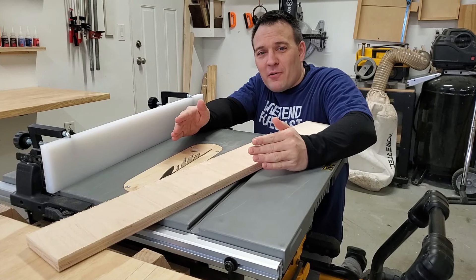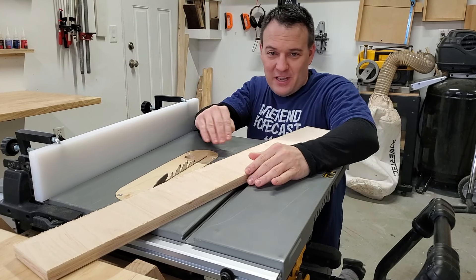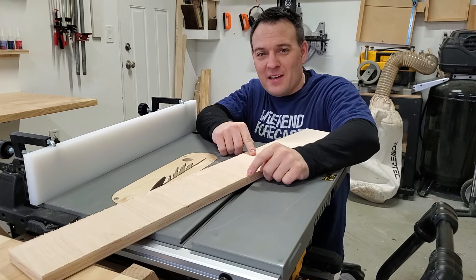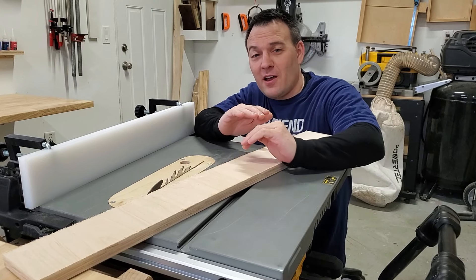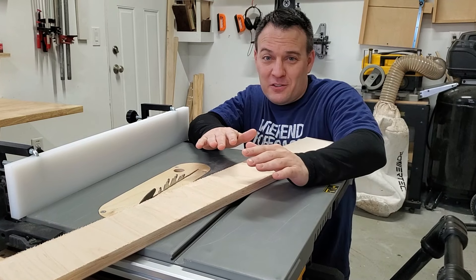When you start cutting your plywood, be sure you have an appropriate blade in there for cutting plywood. I had my ripping blade in there, which is not a good blade for cutting plywood. I got some nasty tearout, but that's okay because I can hide most of it in the assembly process, and what I can't hide I can fix during painting.